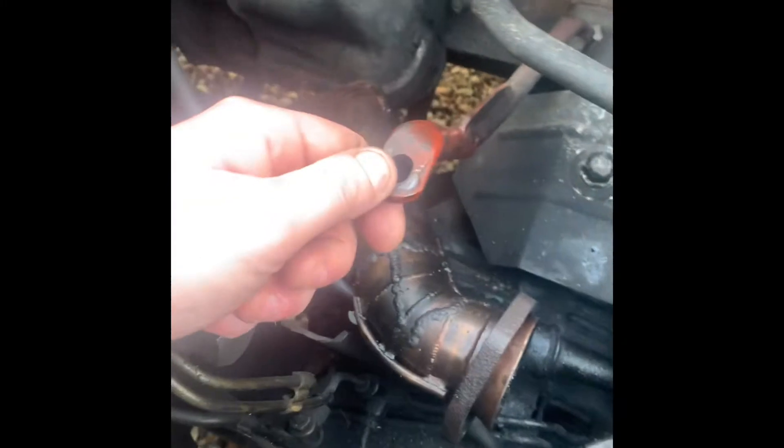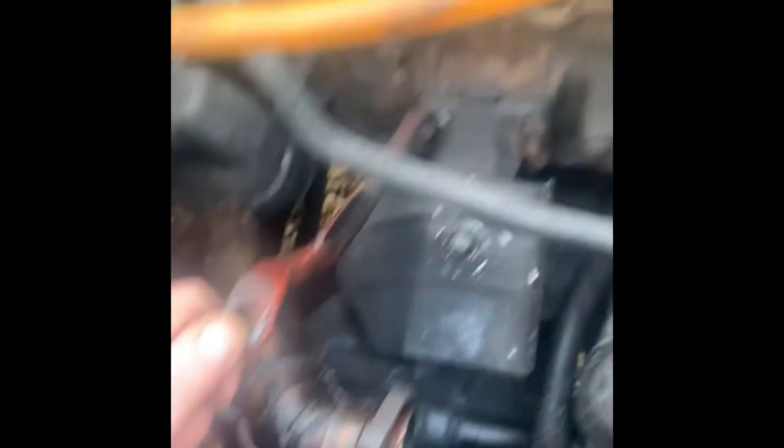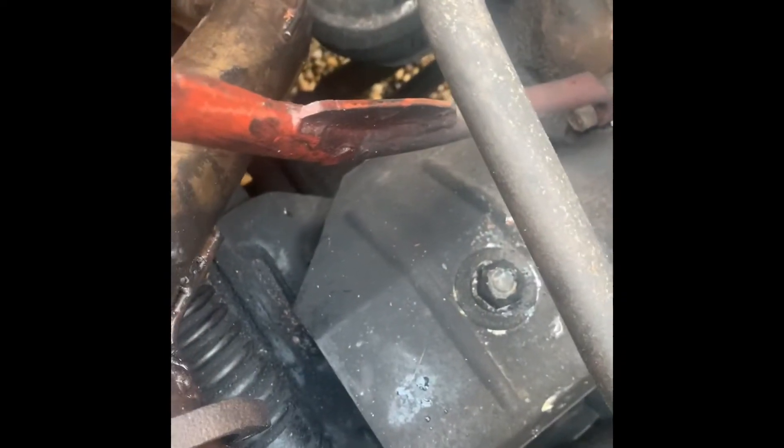The first thing you need is some sort of brace to take the weight of the turbo. This can get machined onto an original bolt, or you could get someone to drill straight into the block.